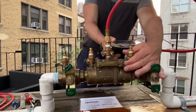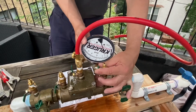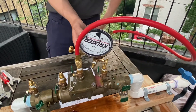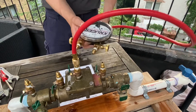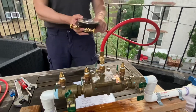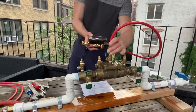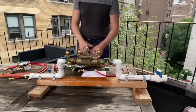Then open test cock four. Pressure drops — it reads about 1.6 psi, a little lower than the first check valve. Both of them pass — there's a minimum of 1 psi required for a passing check valve, so 1.8 and 1.6 are both good.